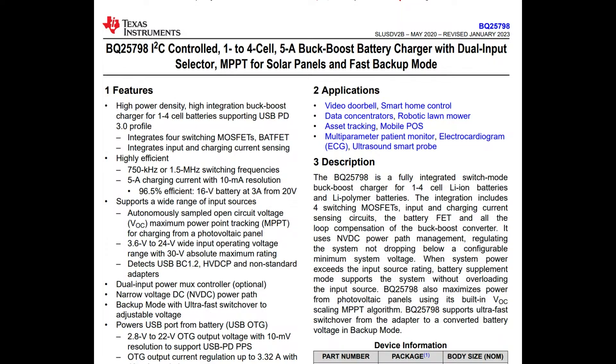This one improves on that previous version in that it can now do solar MPPT — max power point tracking — and has a dual input selector, which is handy if you have a solar panel.